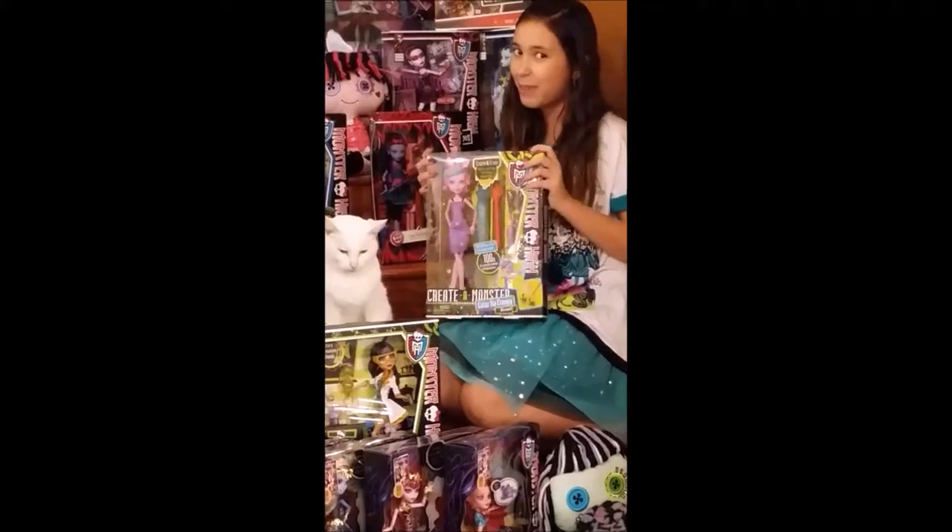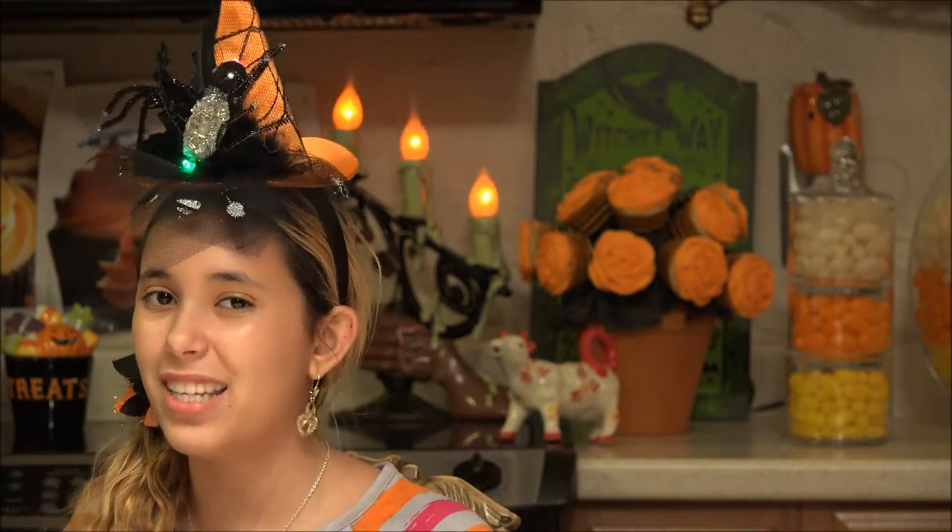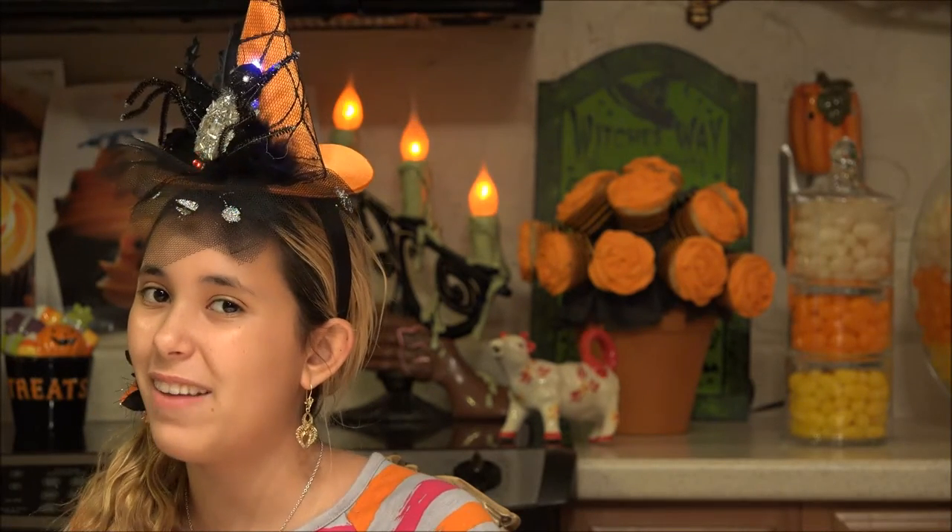Well, thanks for seeing my Color Me Creepy dolls. Bye! Follow me at Emily's Kitchenasium on Instagram, Twitter, and Facebook, and subscribe and comment.